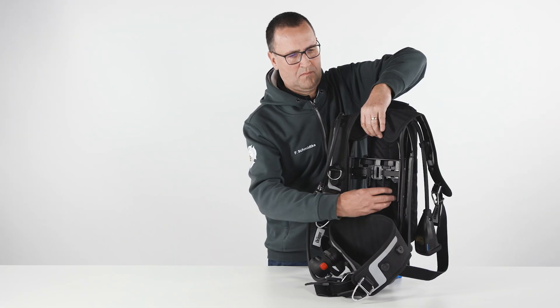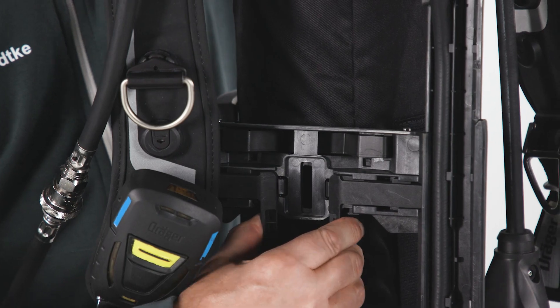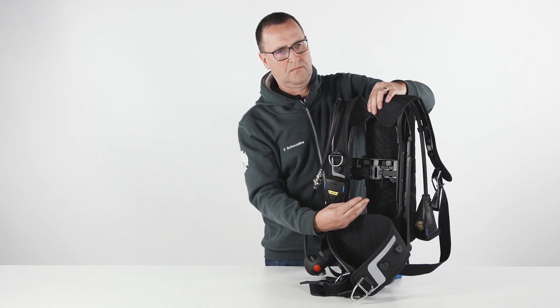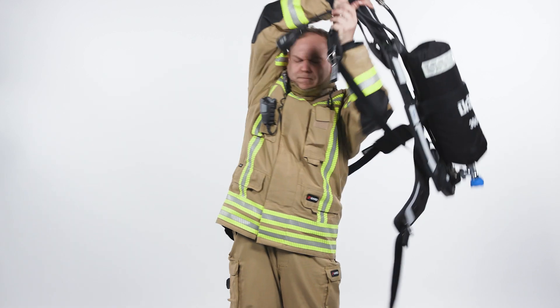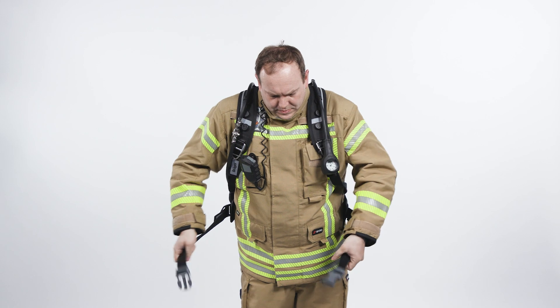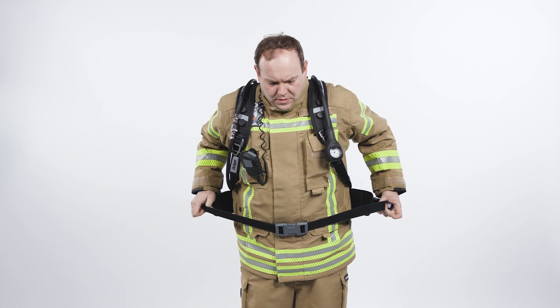To maintain the readiness of the PSS AirBoss, all shoulder and waist straps should be fully extended. The PSS AirBoss can be adjusted to the wearer's height in three steps, before or during use. To don the SCBA, put the carrying system on one shoulder first, followed by the other. Close the buckle of the waist belt and pull.